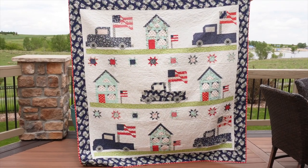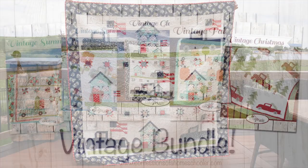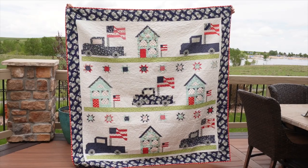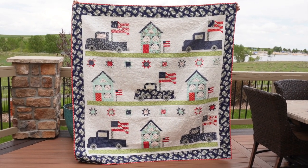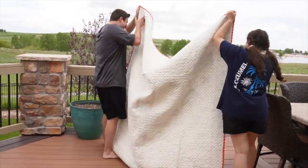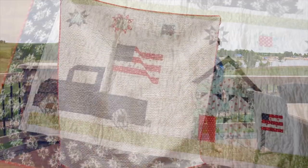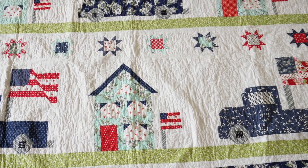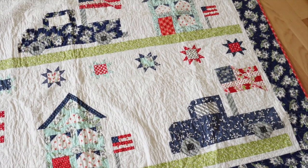The last quilt in the show is called Vintage Glory — probably one of my first patriotic quilts. It uses my standard vintage truck block, which I have for all seasons: Vintage Glory, Fall, Christmas, Spring, and Summer — available as a bundle. Vintage Glory is possibly my favorite quilt I've ever made. I'd call it beginner-intermediate to intermediate, mainly because of the number of pieces involved. It came out in 2020 and finishes at 76 by 76.